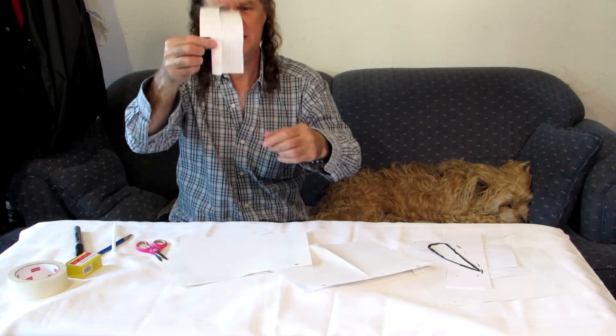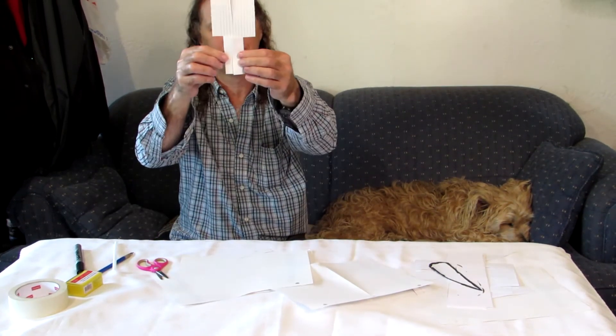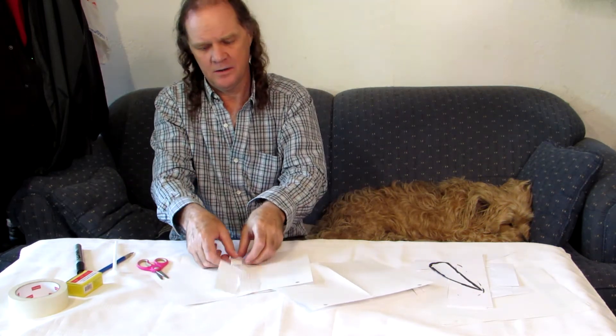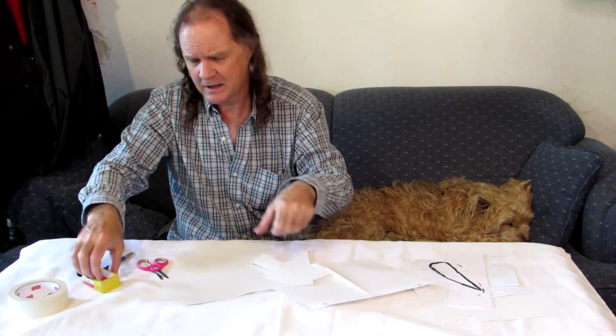Fold one side in, then the other side in. It's not quite finished. Fold the bottom over and put something heavy on it, like a paper clip.